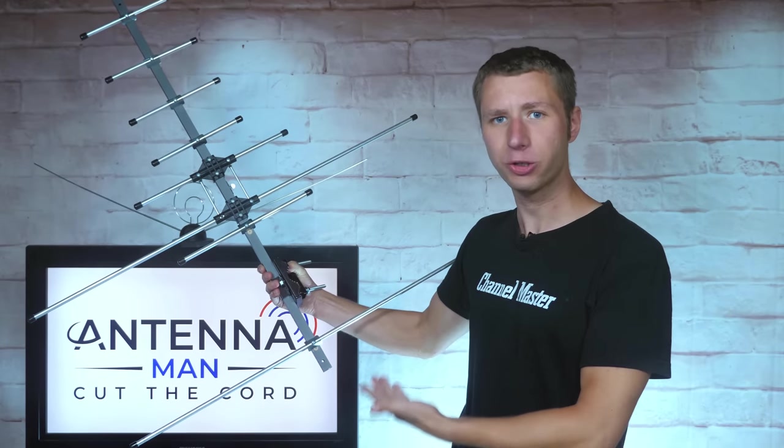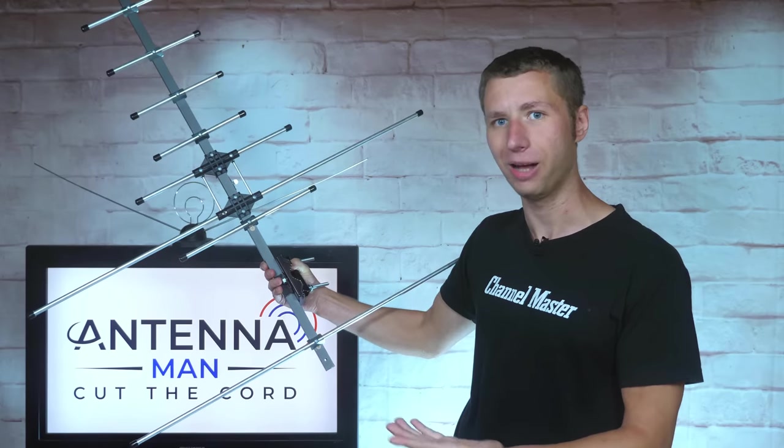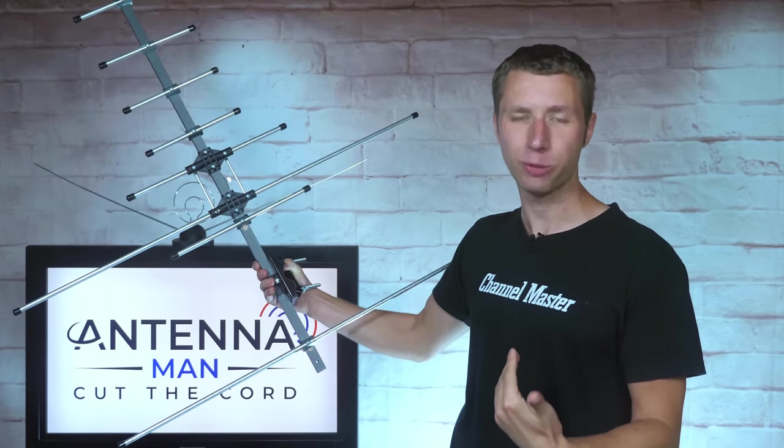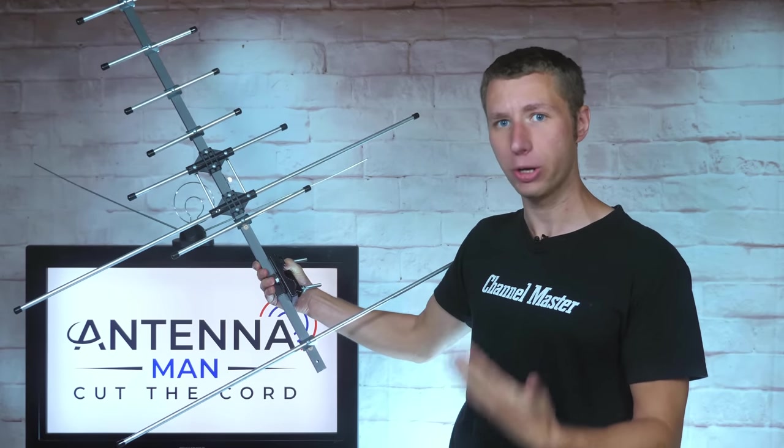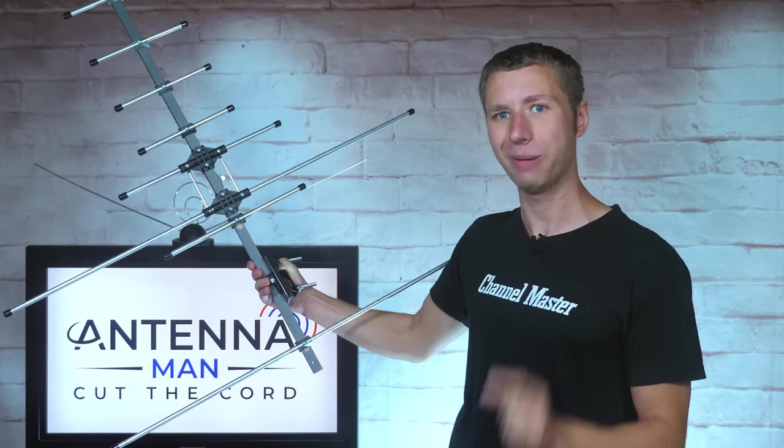As a heads up, Channel Master did send me this antenna and the extension elements for my independent analysis. No money was paid to me and Channel Master was given no early preview of this video — they are seeing it for the first time, just like you.